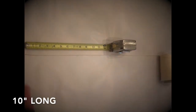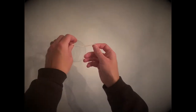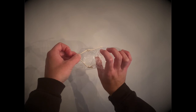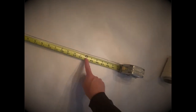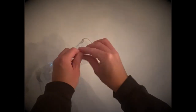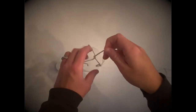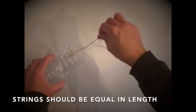Grab your string and measure and cut a piece that is about 10 inches long. Tie this piece of string to two of the holes you just made to make a loop, and make sure those knots are secure. Now cut another piece of string — this piece needs to be at least 7 feet long. Tie one end of this long piece to the third hole in the bottle, and then tie it to the loop you made earlier. Try to keep the three lengths of string equal, and adjust your knot to make sure the bottle will hang straight.